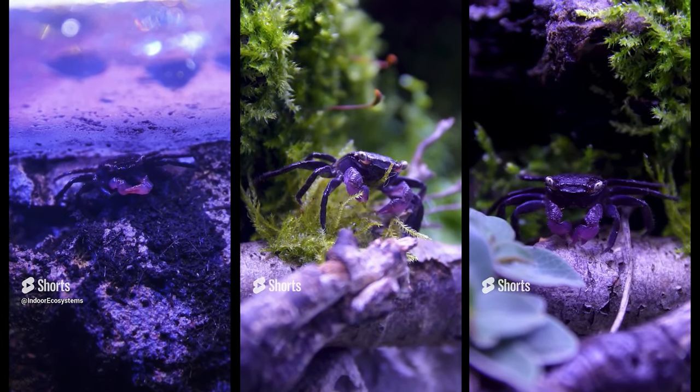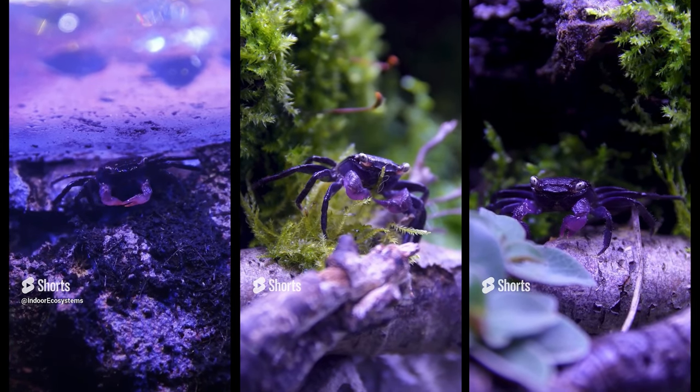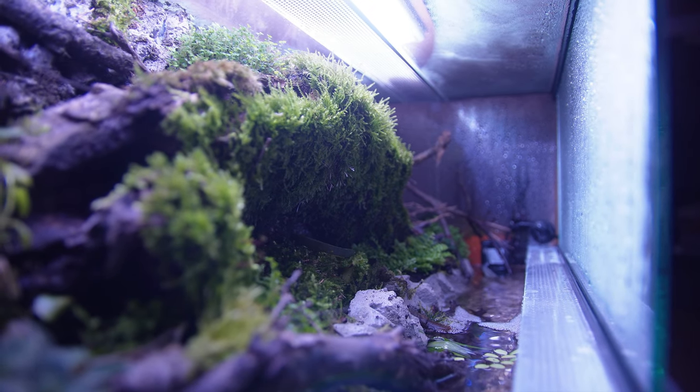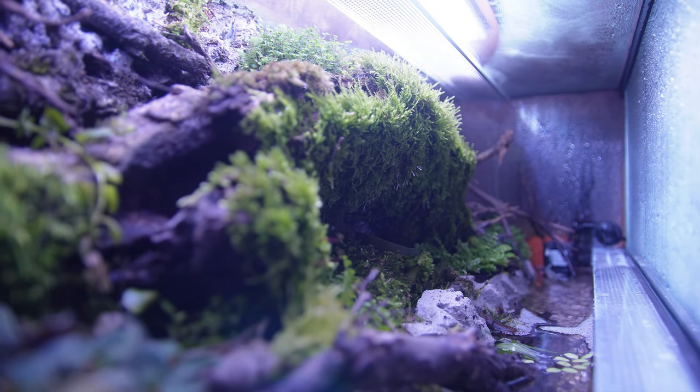Unless you're really really into it and that's what you're trying to create, I would avoid mixing them at all costs. Apart from the main issue of aggression, if you mix the crabs thinking you're going to see them wandering around your tank being all colorful, that is not going to happen.